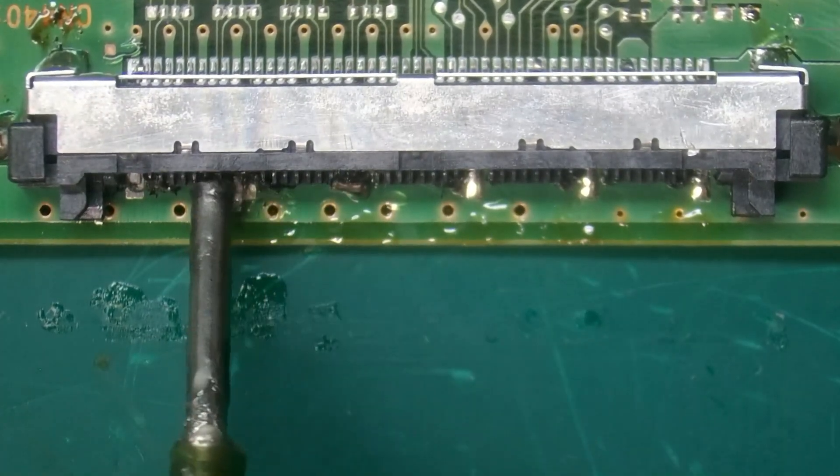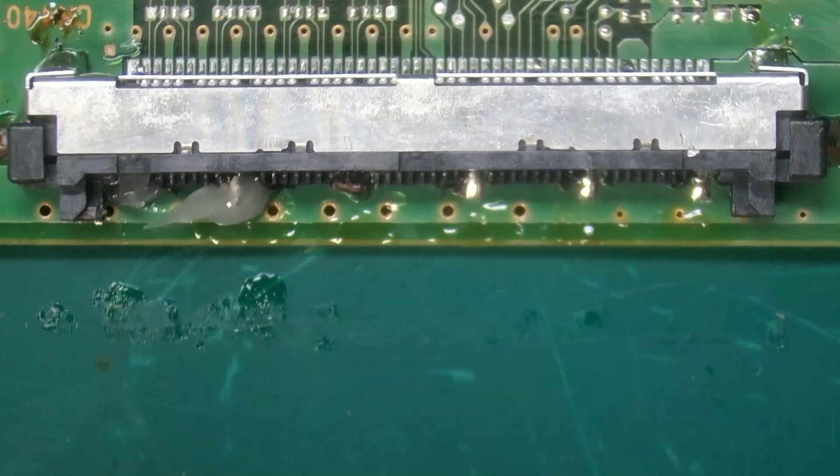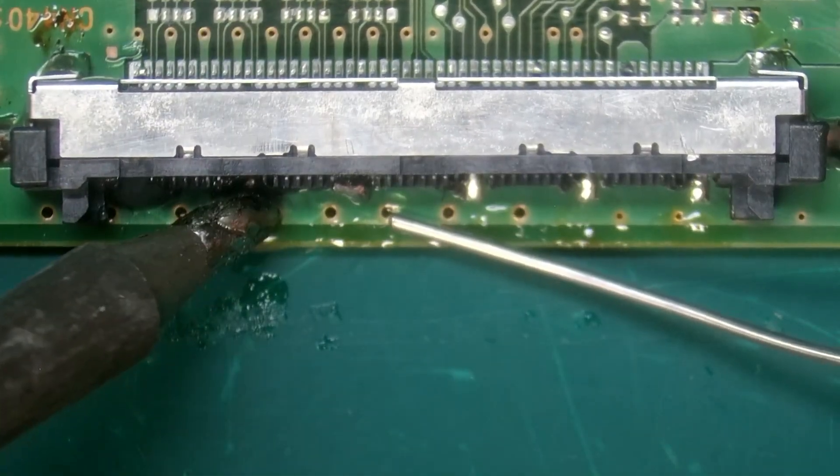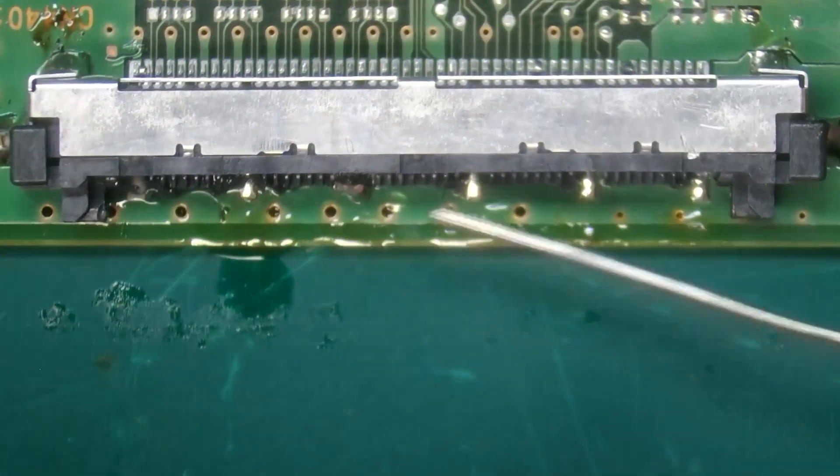I'm having a little bit of a hard time, so let's add a little flux. And do the same to that one. That's better.